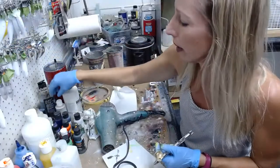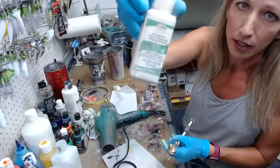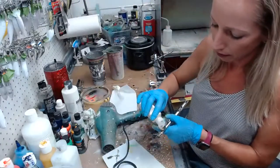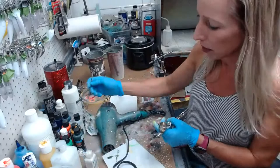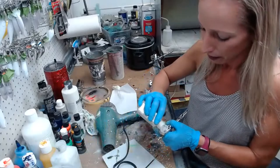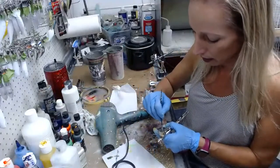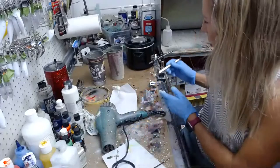Next we're going to do some white pearl scales. This is Aztec by Testers, and this is a pearl — a very opaque pearl white. I love this paint. I think I got it at TCP Global. I had a little bit of residual green in there but I'm not going to worry about it. I'm going to reduce this a little. You don't have to — it sprays right out of the bottle just fine — but I don't want it to get dried up and I don't want it to be too thick, too fast. So I did reduce it a little.